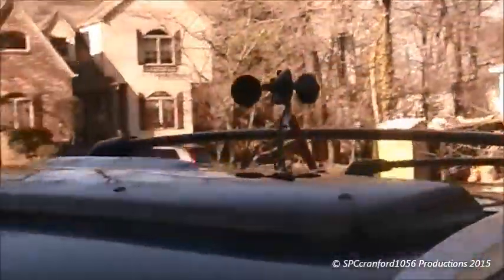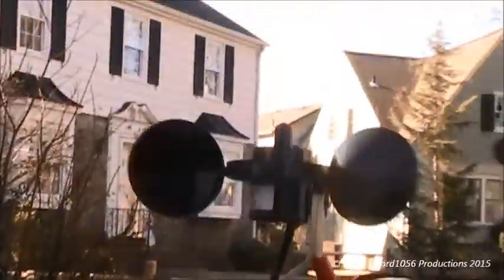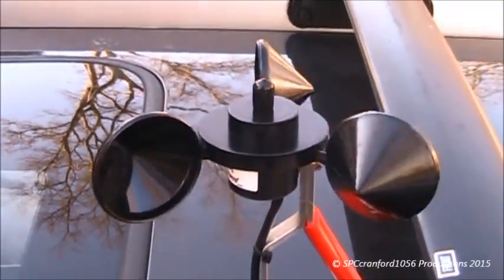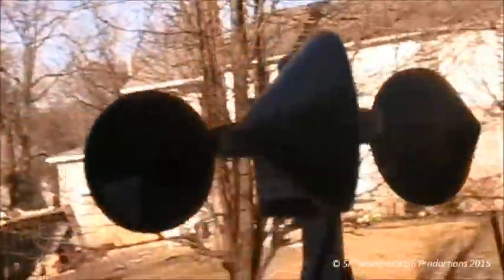There it is one more time — very, very sturdy construction. Another thing it says on it — you can just see it right there — it says 'Vortex.' Of course the camera can't quite pick that up.